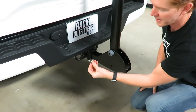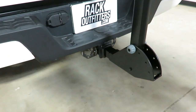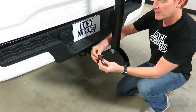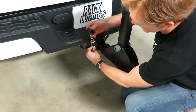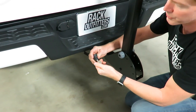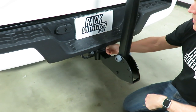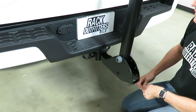Once it's fully tightened, there is a safety pin that can be inserted to prevent it from coming loose on its own. As a separate theft deterrent option, there's also a Yakima hitch lock, sold separately. This would take the place of the pin — you can pre-lock it, use the dust cap, and snap it on. That way, if someone were to attempt to unbolt it, this would prevent that and act as a very effective theft deterrent.